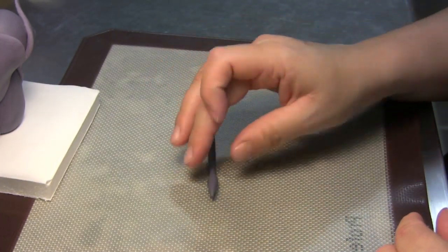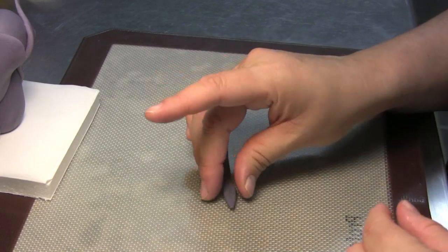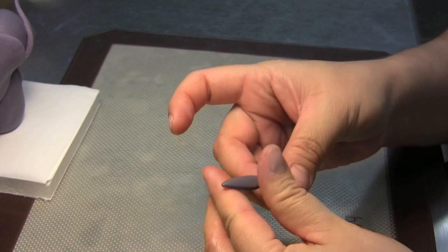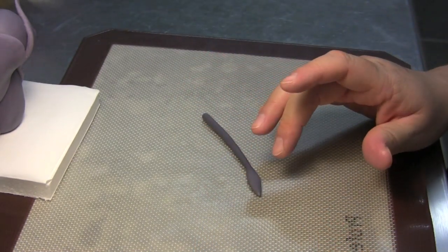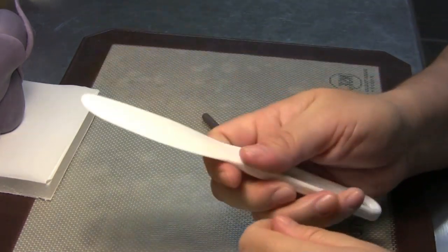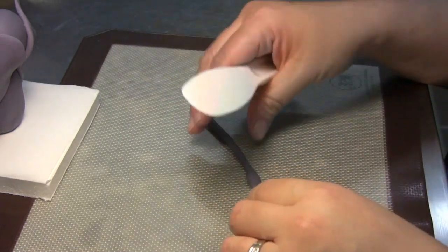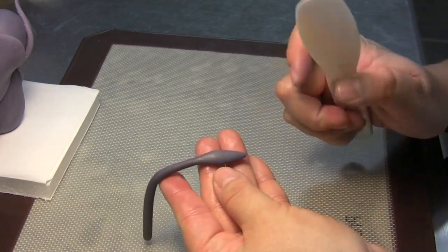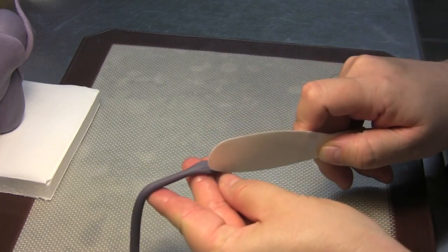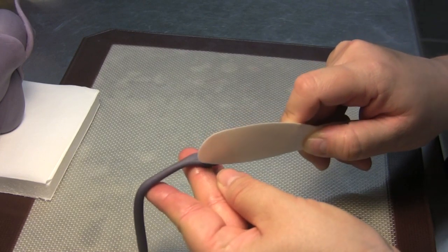With your finger, press the arrowhead part down and flatten it. Then take either the knife blade on your Wilton shell tool, or a sharp non-serrated knife or letter opener. Just on the arrowhead part, start to carve some little lines — just on one side, because the other side is going to be glued on the body of the elephant. It doesn't have to be perfect; we're trying to mimic little hairs on the end of the tail.